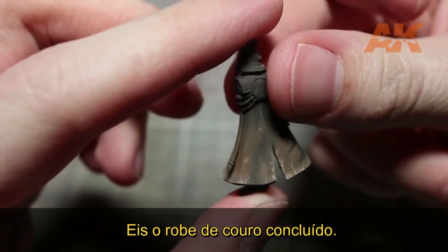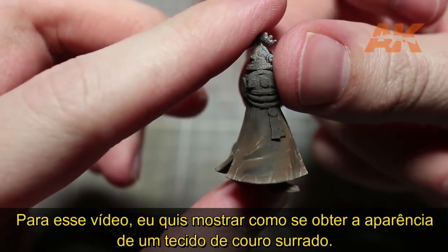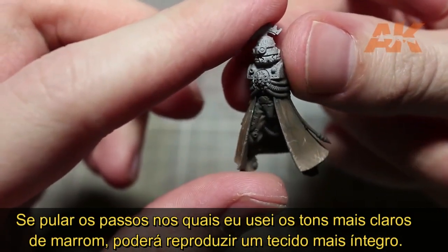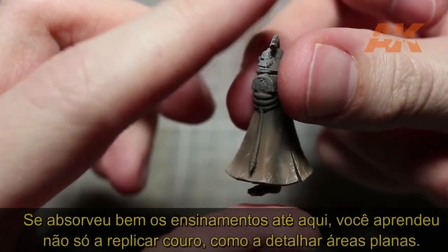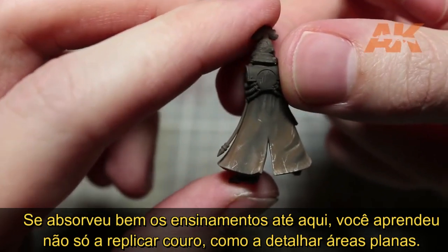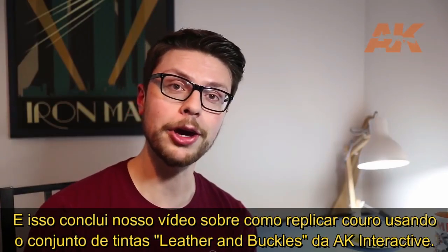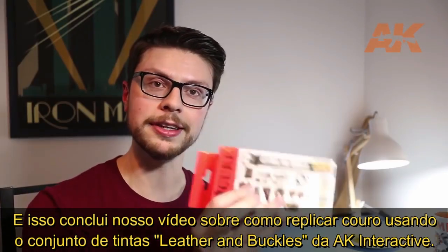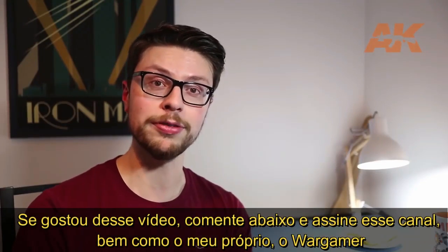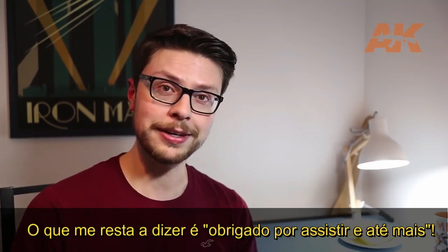And here we have the completed leather robe. For this demonstration, I wanted to create a damaged and battle-worn effect on my leather, but by skipping those last few steps where I applied the thin lines of light sand, you could easily create a less rugged appearance. Now hopefully, after following these steps, you will know how to not only paint leather, but also how you can go about adding additional detail to rather flat-looking areas. And so that concludes this video on how to paint leather using the leather and buckle set from AK Interactive. If you enjoyed this video, do let us know in the comments below and also subscribe to this channel, as well as my channel, The Wargamer. Thanks for watching and goodbye.